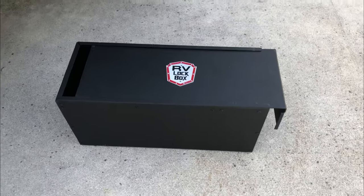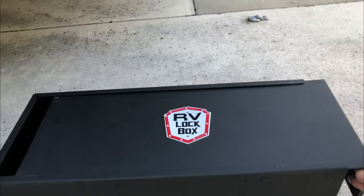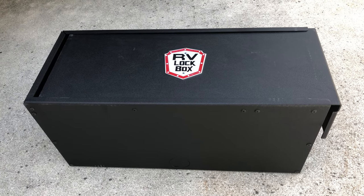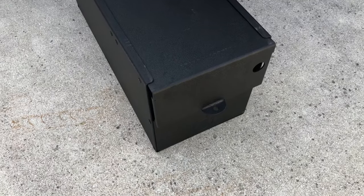This box is unique in that the top lid slides off to the side. It's very secure — it doesn't have the hinge lid like most of them. The lid slides off to the side and bolts on the side to keep it extra secure.